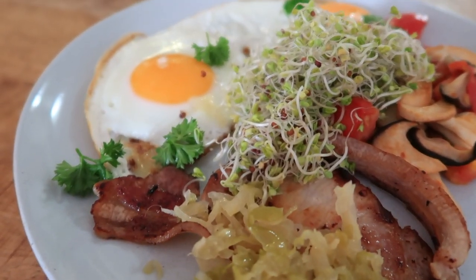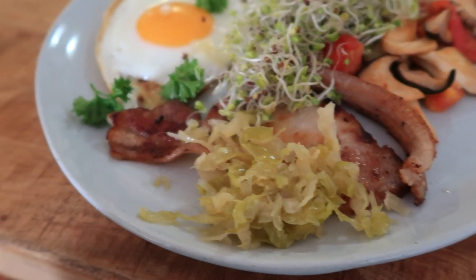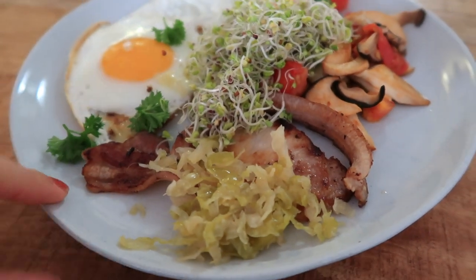Fermented foods are really good for supporting your gut microbiome on a daily basis. Introducing some kind of fermented food every day is really good for your gut health - whether that's sauerkraut, kefir, yogurt, or kimchi. Doing that on a semi-daily basis is pretty good for your gut health. You don't have to do a huge amount - I just do a little forkful on the side.